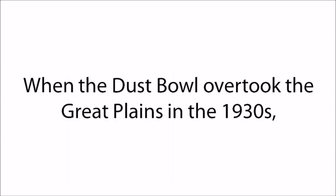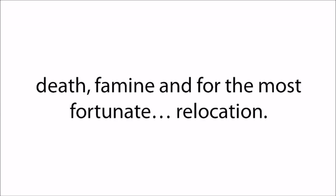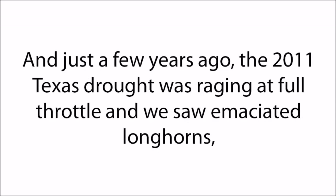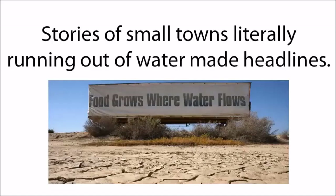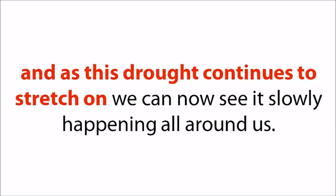When the Dust Bowl overtook the Great Plains in the 1930s, the Ogallala hadn't yet been discovered, and the results were devastating — death, famine, and for the most fortunate, relocation. 14 of the world's 20 megacities are now experiencing water scarcity or severe drought conditions. Just a few years ago, the 2011 Texas drought was raging at full throttle, and we saw emaciated longhorns, desiccated fields, and burning prairie grass. Stories of small towns literally running out of water made headlines. For years we have been warned that Dust Bowl conditions would be returning, and as this drought continues to stretch on, we can see it slowly happening all around us.